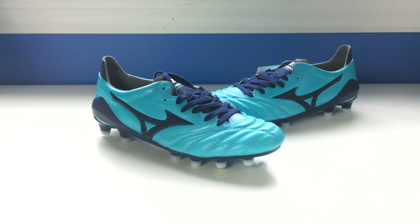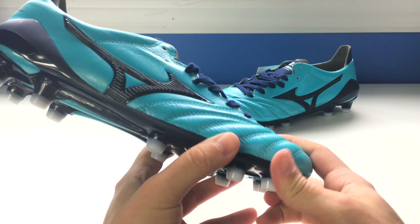Mizuno is a Japanese company. They are expert craftsmen and they take pride in releasing the ultimate quality product. They don't care how long it takes, how many products they push out, or their quantity — they simply care about quality. The MIJ version of their boots is the ultimate premium when it comes to a pair of football boots.